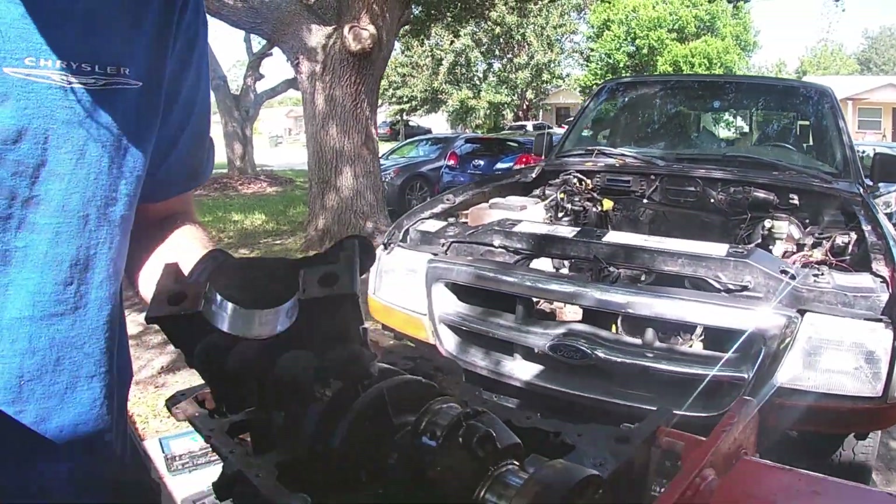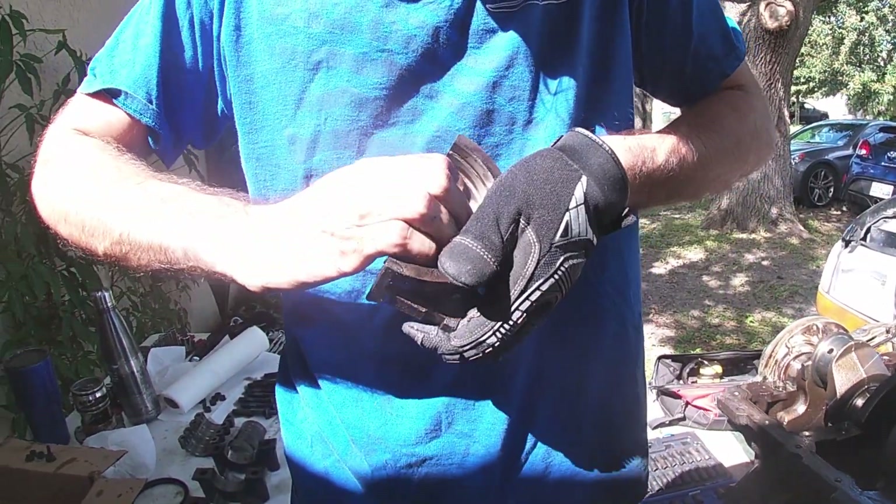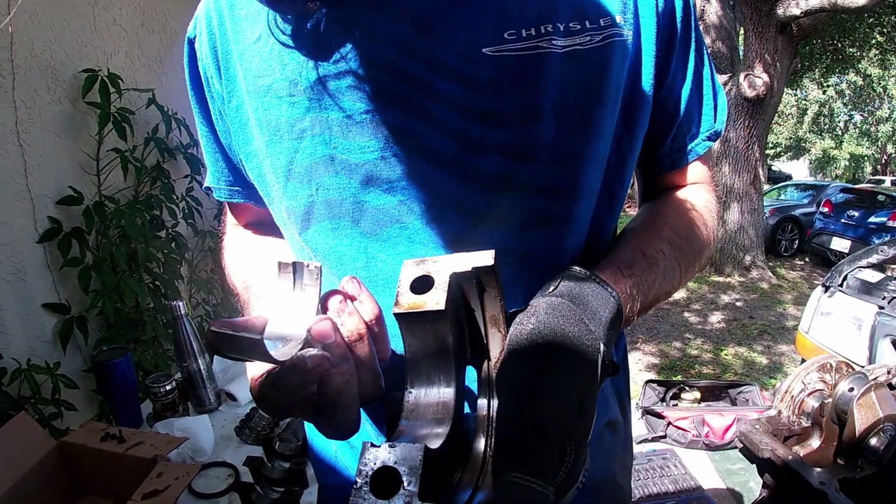So we popped this off. Check this bearing out — some scoring. I don't think it's as bad as some of the other ones, honestly.